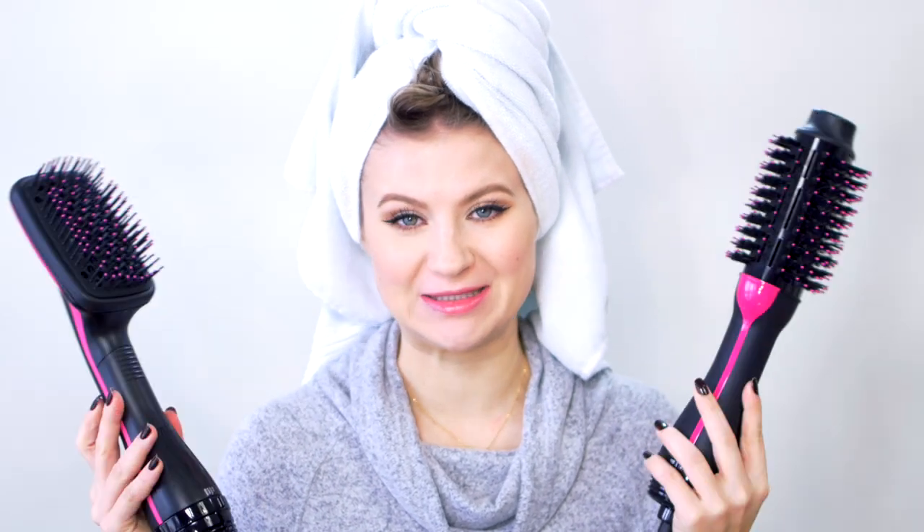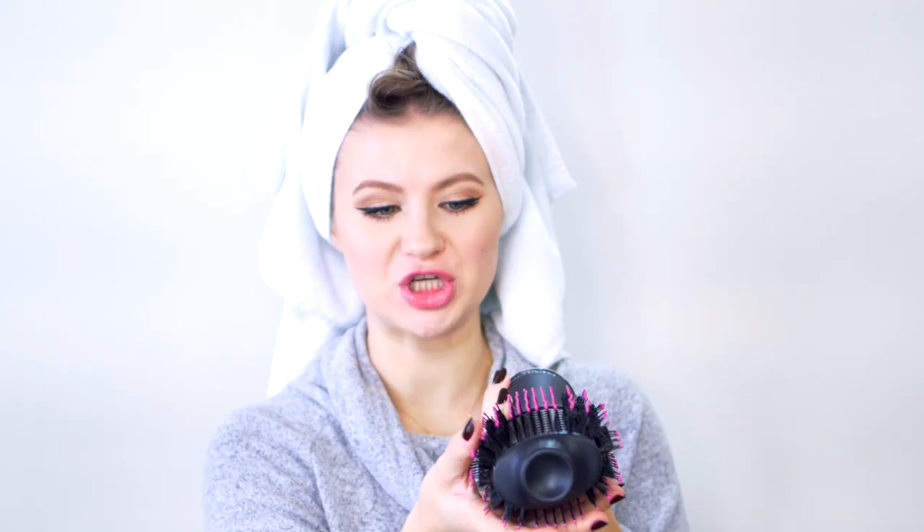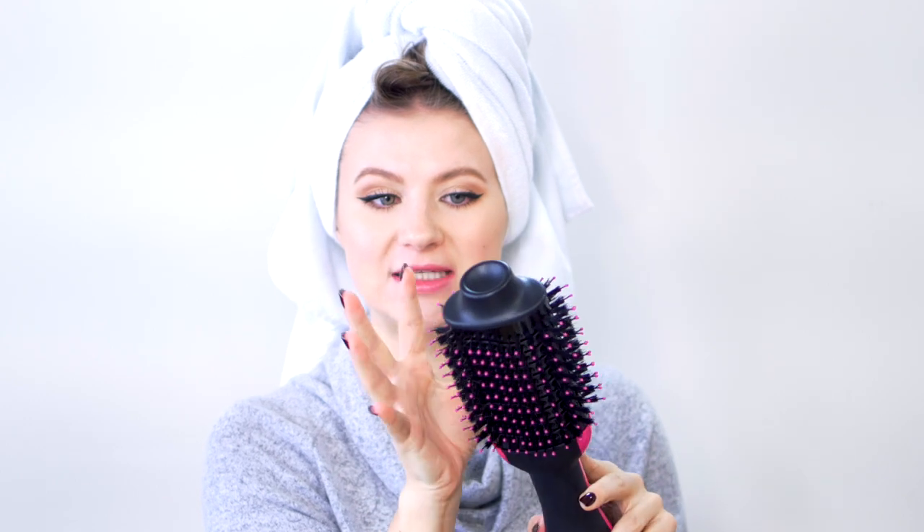Today we are doing Revlon versus Revlon — it's pretty much the exact same product. These are both one-step hairdryer and stylers. This one, which I love, has an oval shape — flat on one side and curved on the other, with dual bristles: nylon and regular bristles. The other one is a paddle brush, but it only has nylon bristles.